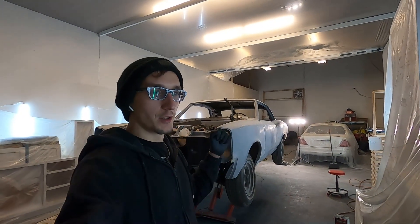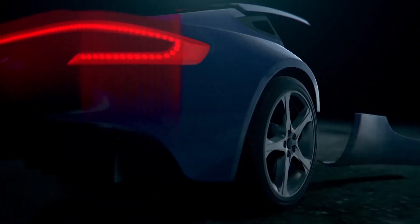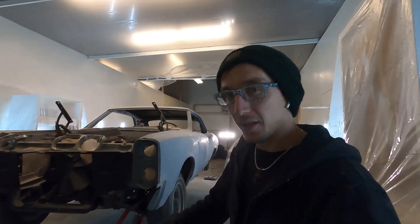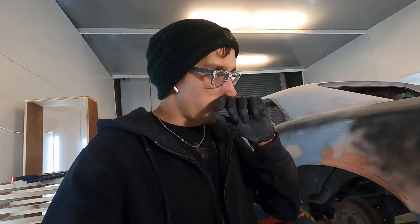Hey guys, welcome back to another episode. We are doing an update on the GTO. This is not going to be a 'let's work on this' video — this is going to be a 'how far did I get on this GTO' update.